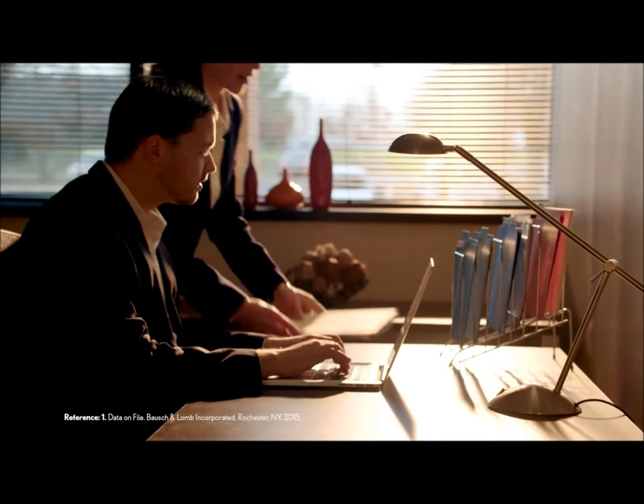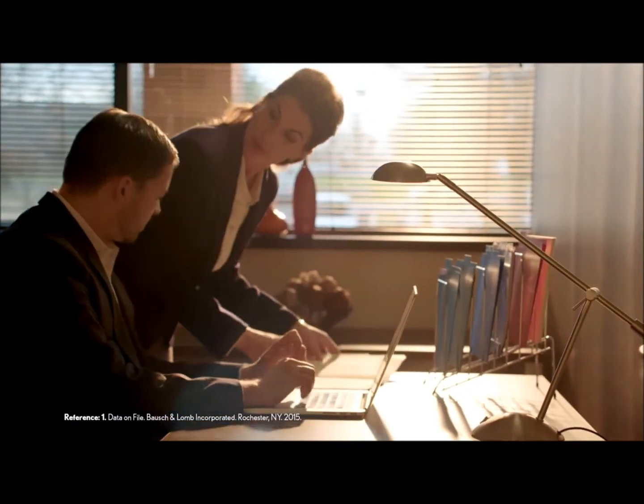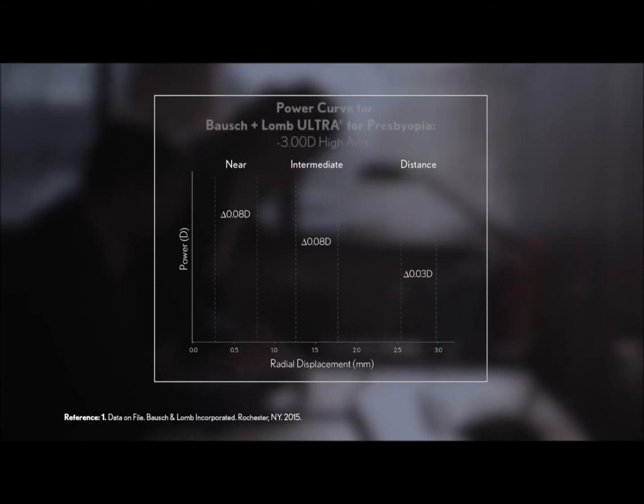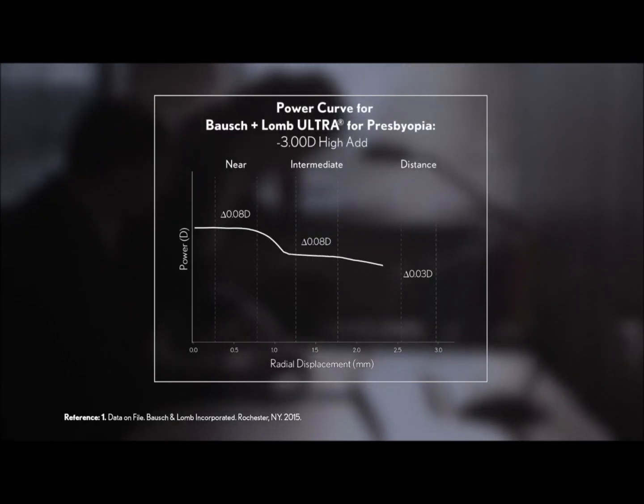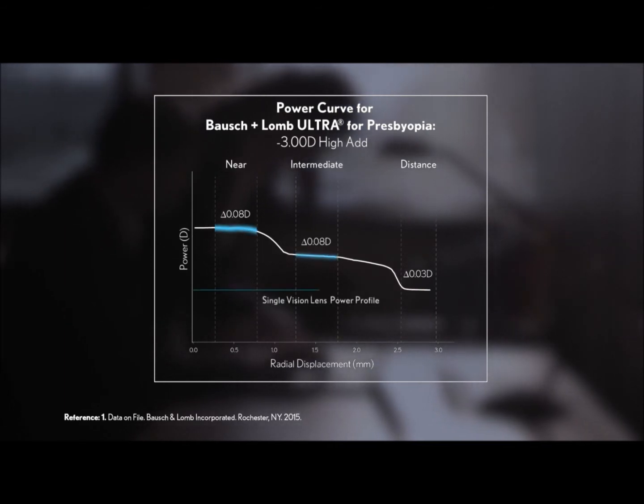These lenses are distinguished by the large areas of consistent focusing power in the near, intermediate, and distance zones. Our research generated this design to provide clear vision at the distances where people want it most. Each power zone of the high-add Bausch & Lomb Ultra for presbyopia lens exemplifies the consistent power profile found across the single vision contact lens.